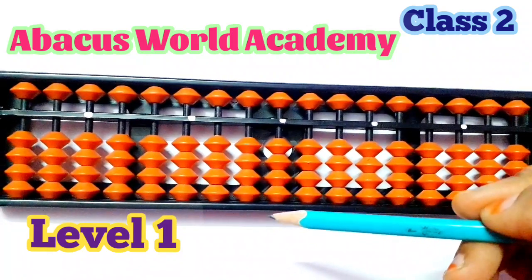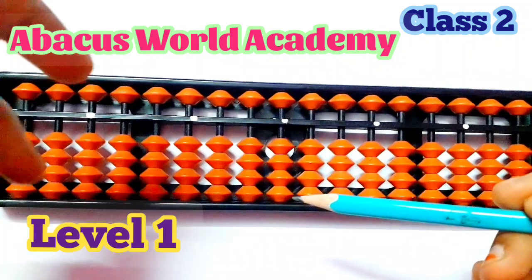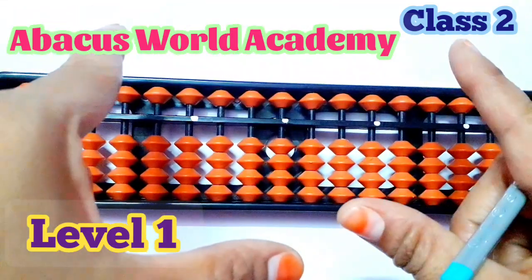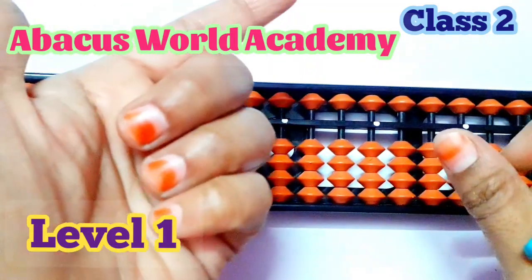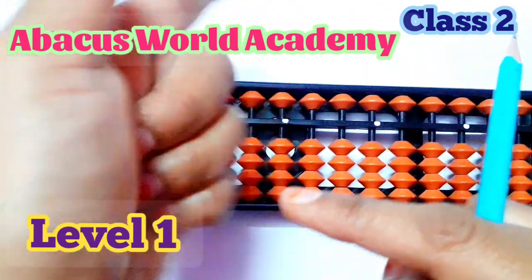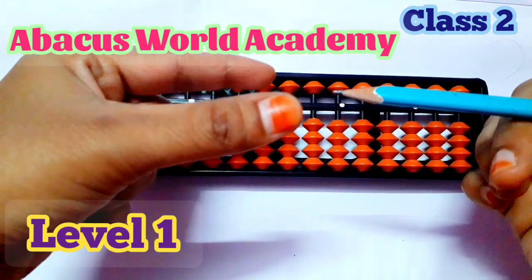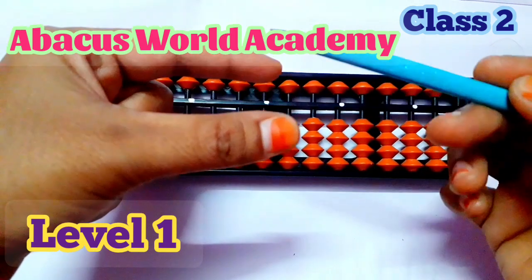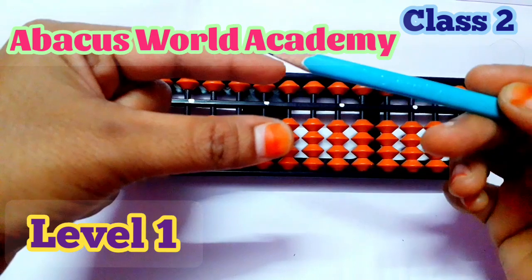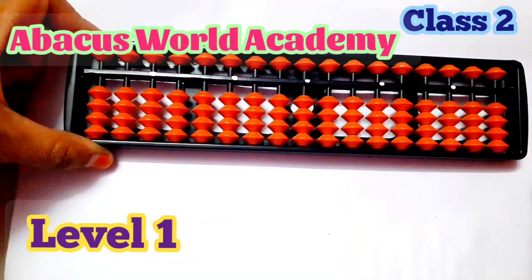Now in class 2, we are going to talk about the abacus and how do you hold it. You have to use 2 hands — left hand and right hand. In the left hand, fold 3 fingers. You have to use these 2 fingers: the thumb finger and the 4th finger. Using the left hand, you have to hold the abacus like this.